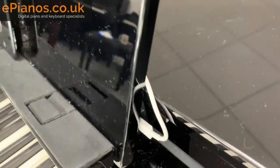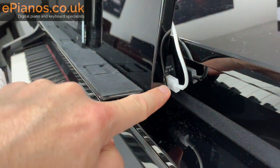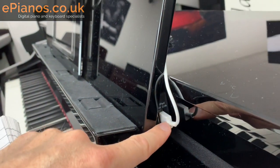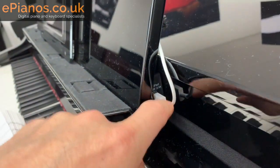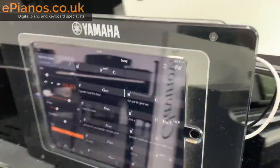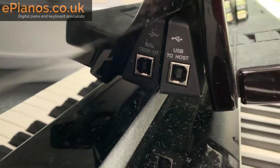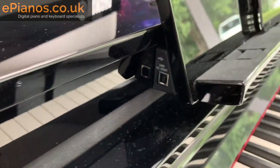Just down here at the side, this is where the iPad would be connected. You can do it via Bluetooth on these pianos, but you can use a cable too. There's a regular lightning connection on the side of the iPad, and on the other side they've also put a USB to host. The other type of iPad connection would allow you to go out to the piano as well.